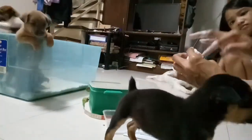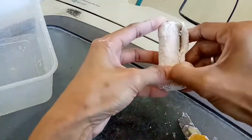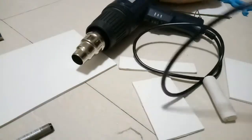Once the mold is done, I did a cast on this one. You can also check my other videos on how to make a live cast. Here it is — it's already dried up and I'm already removing the mold. And this is a Sintra board that I use, and this is the one we're going to use for his prosthetic leg.